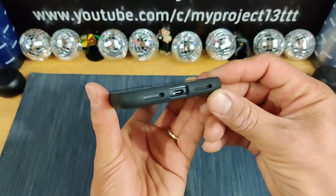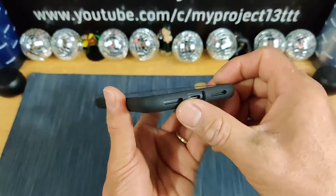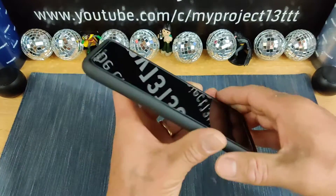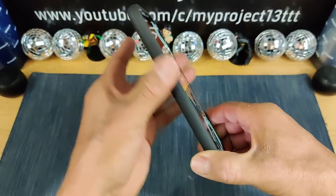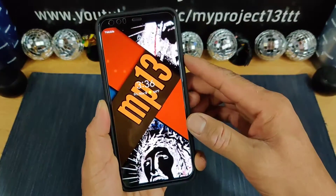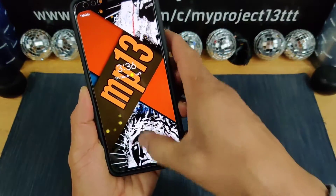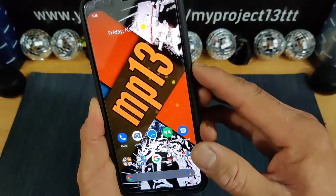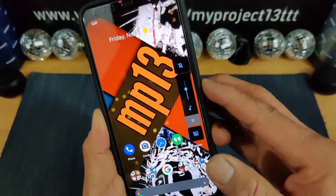On the bottom we have the cutout for the speaker, cutout right there for the USB Type-C charging port area, and your mic. We have a cutout right there for that area. Nothing on the left hand side. Power button on the right hand side — nice and responsive. And the volume rocker, up and down, very nice and clicky.